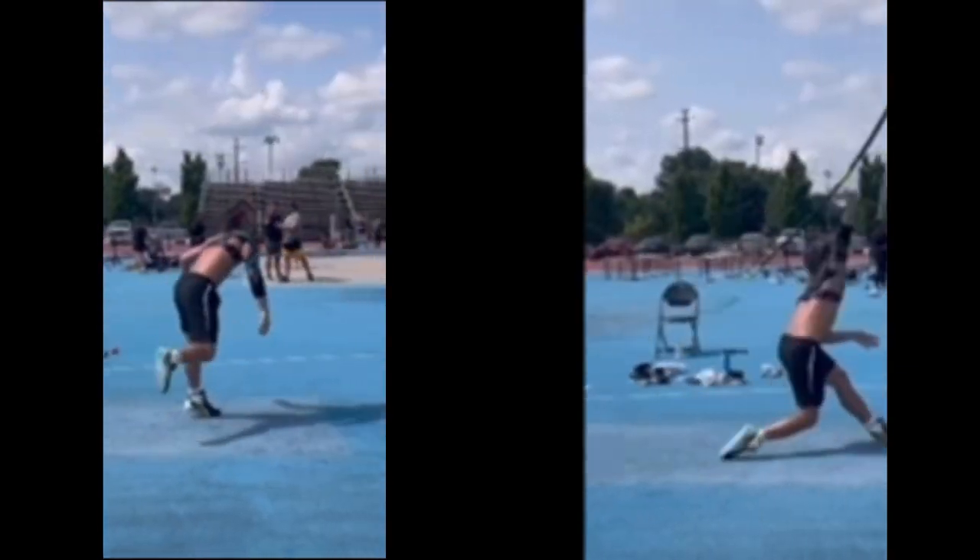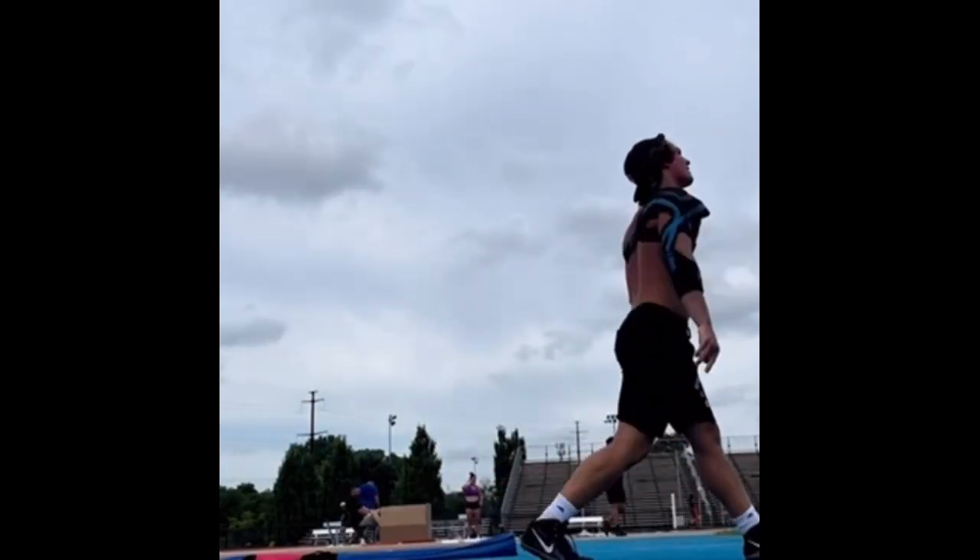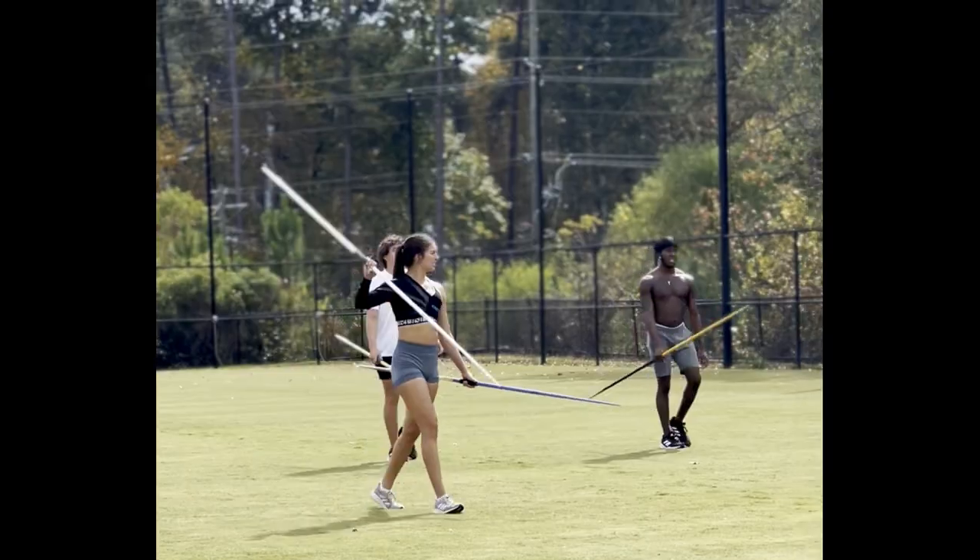By stabilizing your throws, it also helps lessen your risk of surgery long-term, protecting your arm.